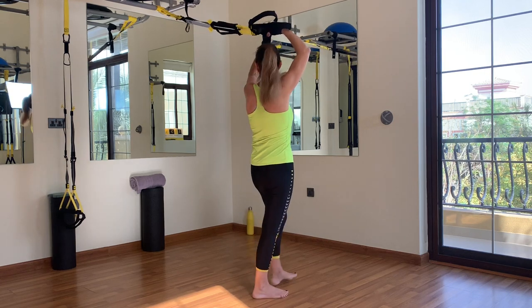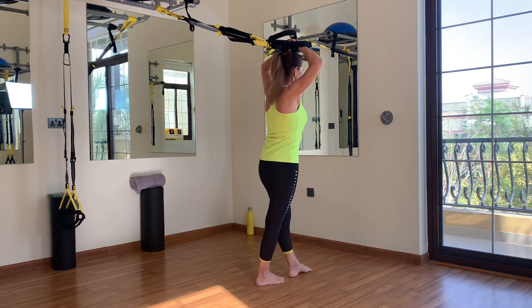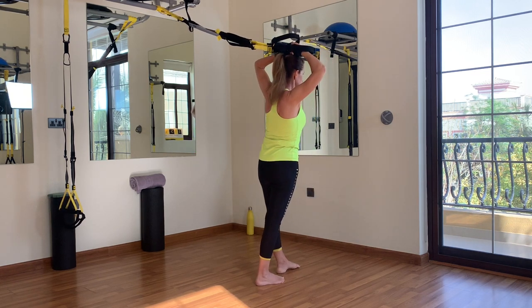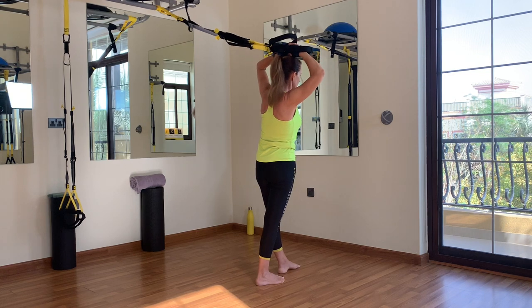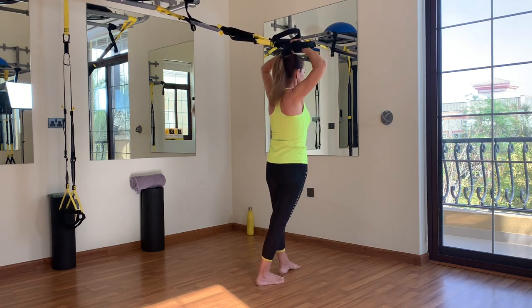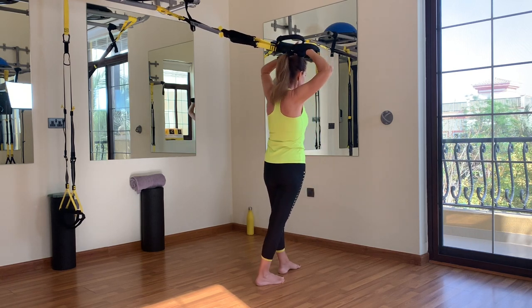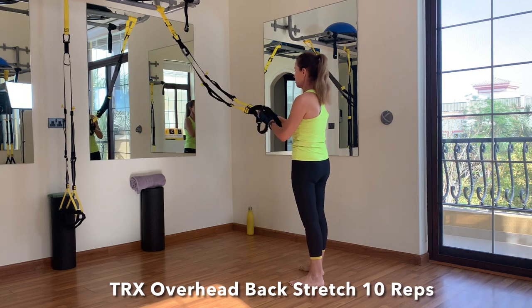Turn around and let's do the other side in the same way. Inner leg in front, handle on your head, shoulders back, and go — drop that hip away from the anchor for 10 reps. After the last hip drop, you can undo the knot. We don't need it anymore. We'll be doing an overhead back stretch next.